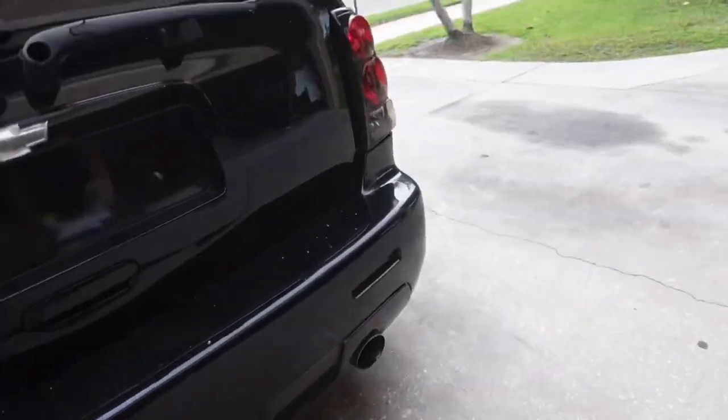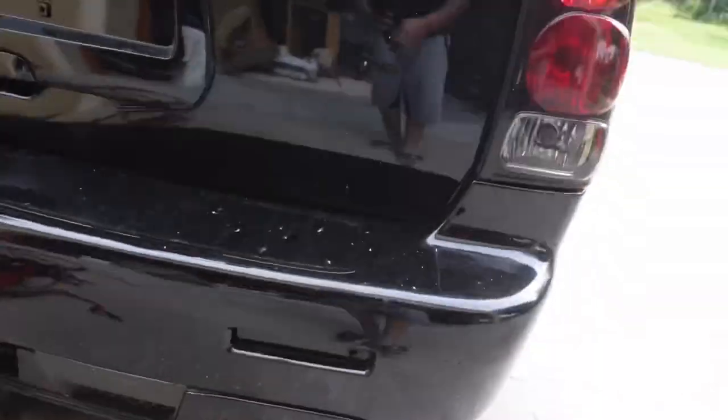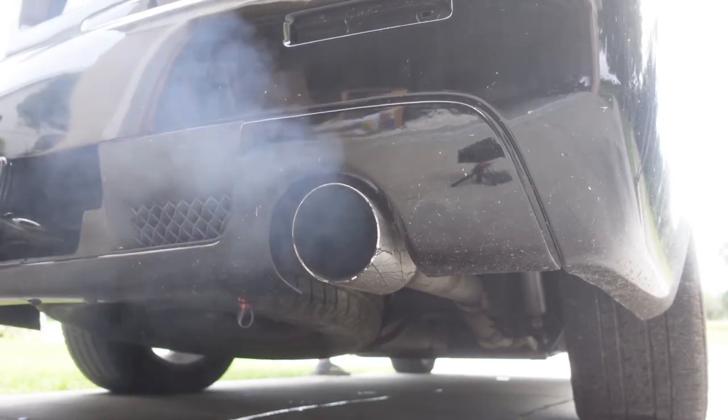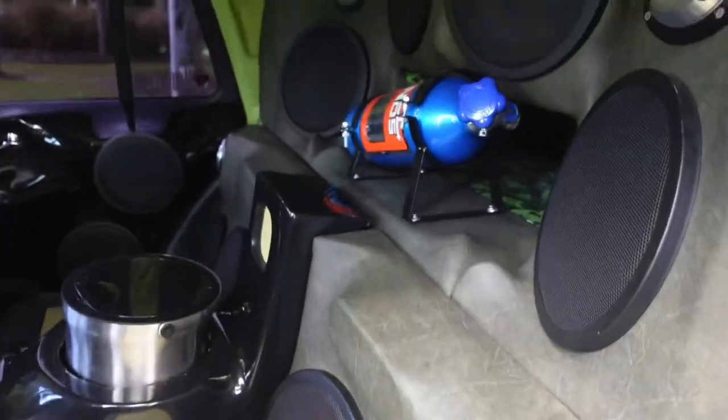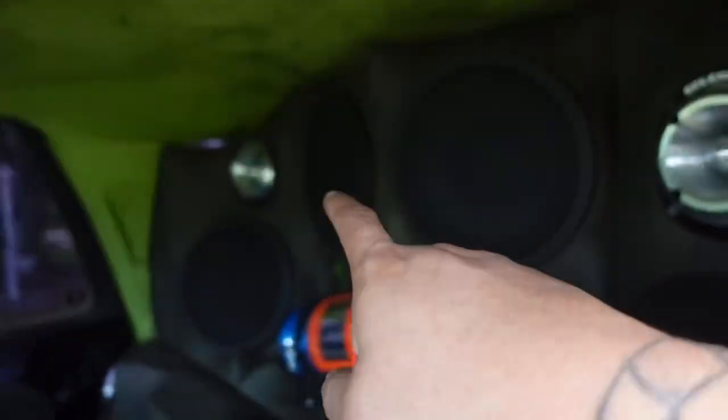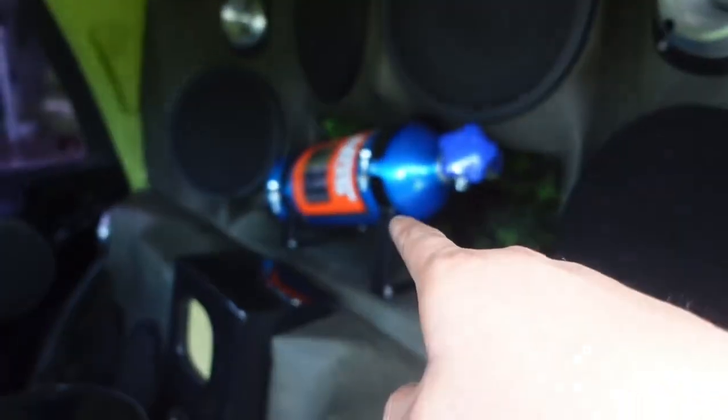I'm just going to let it drive for a little bit man, but you hear it — oh of course. And if you guys are new to my channel, this is my Trailblazer Super Sport. We have four 12-inch CVR subs inside a bandpass box, 4th order. We got mids and highs everywhere, nitrous tank.